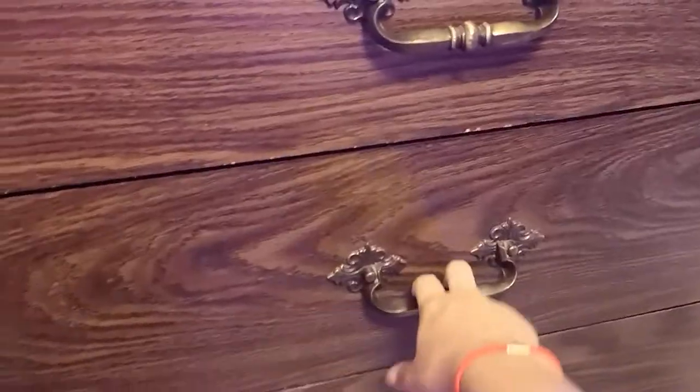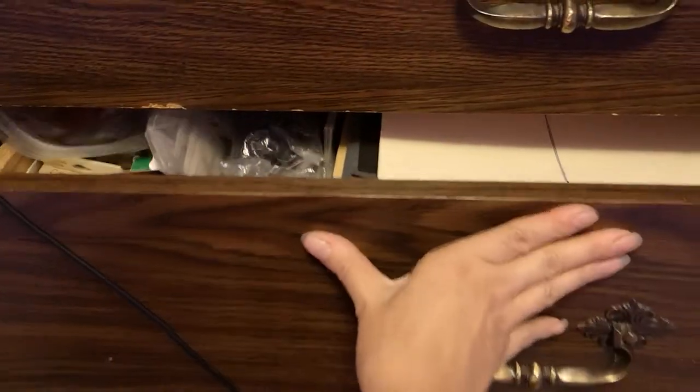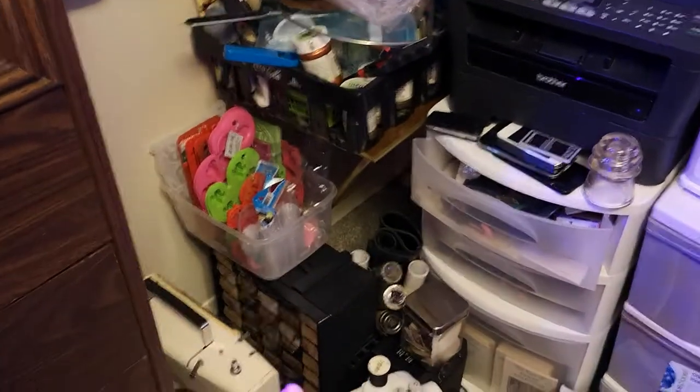The third drawer is pretty much just a mess of mixed media stuff and other crafting supplies that aren't journal making. There's all paper stuff like large papers and game pieces. I'm hardly ever in this dresser actually, if I'm honest. Here I also have wallpaper sample books that I got really cheap and should use more often, but I don't.